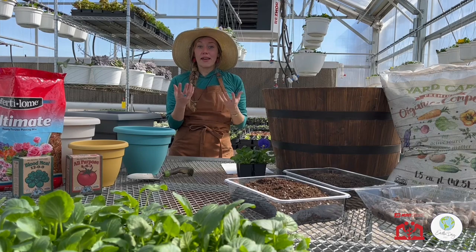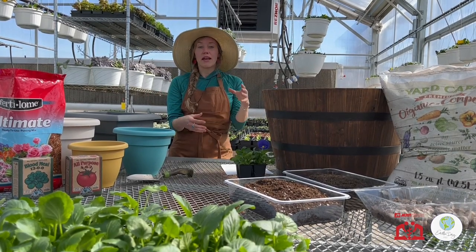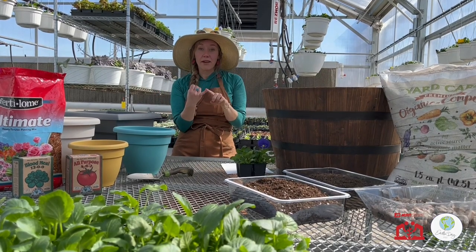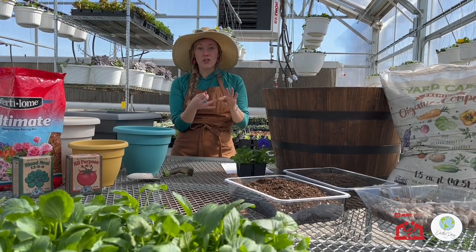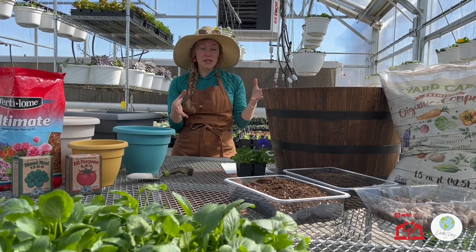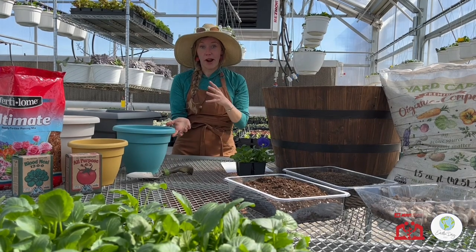Another type of growth habit is root vegetables. Those are items that grow underground and you're going to dig them up to harvest them. That would be carrots, radishes, onions, potatoes. You would also want a decent-sized pot to facilitate that growth happening underground.